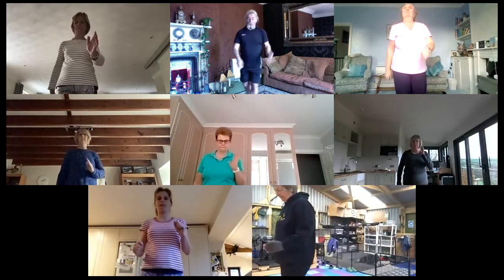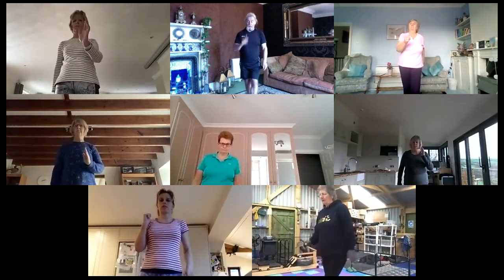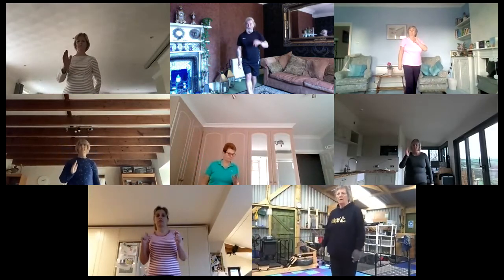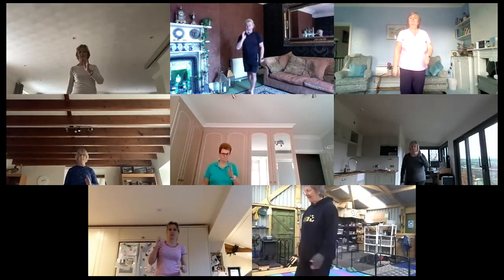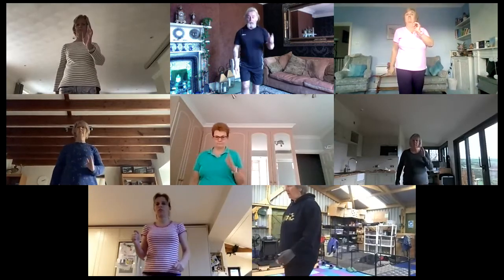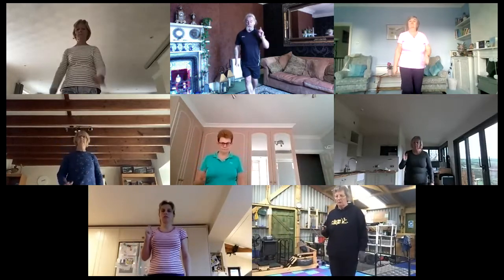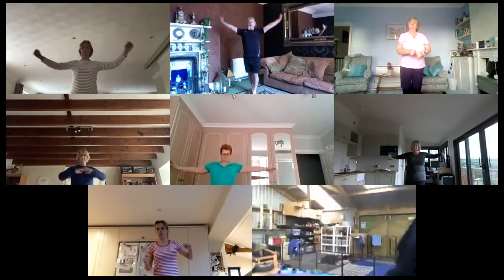We did classes all over Christmas and never had a break, didn't we? Doesn't it feel like we did, though? Last one to the front — off we go. Heel toe. Heel toe. Heel toe. Back of the beam — toe heel. Toe heel. Toe heel. Take the hands up and out. Look fantastic. Feel fantastic.